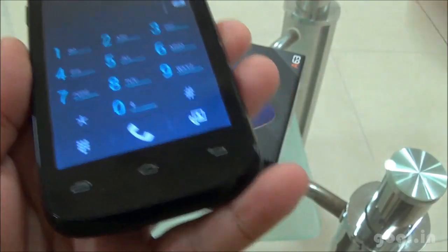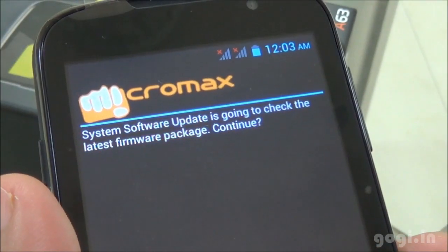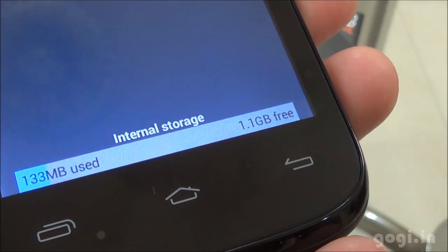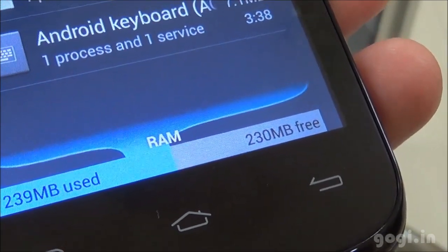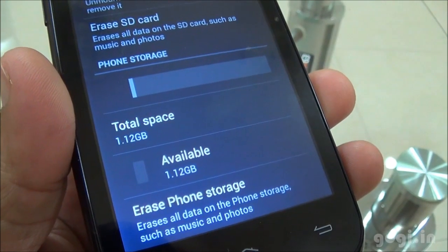In the phone dialer, you will find the video call option. There is a software update option — the Micromax update — with over the air updates. Wi-Fi hotspot, USB and Bluetooth tethering is supported. The internal storage space is 1.1GB free. Of the 512MB RAM, you get 230MB free. The phone storage is 1.12GB.